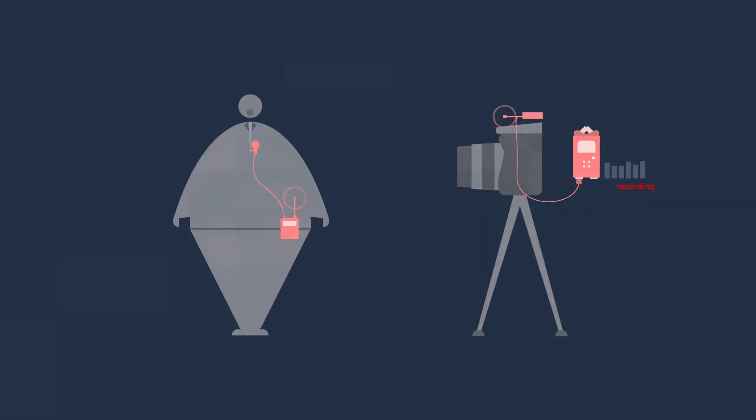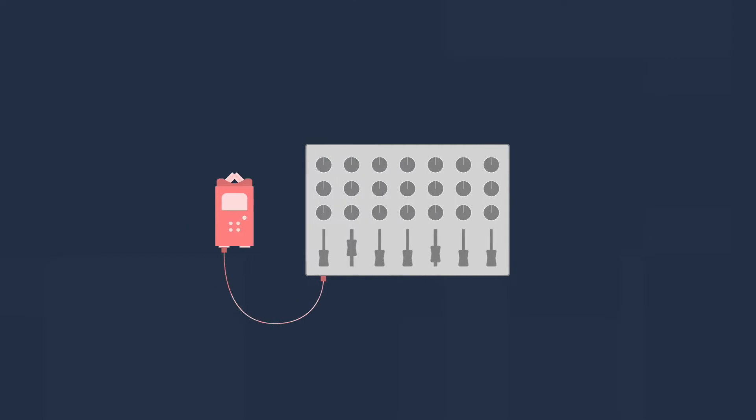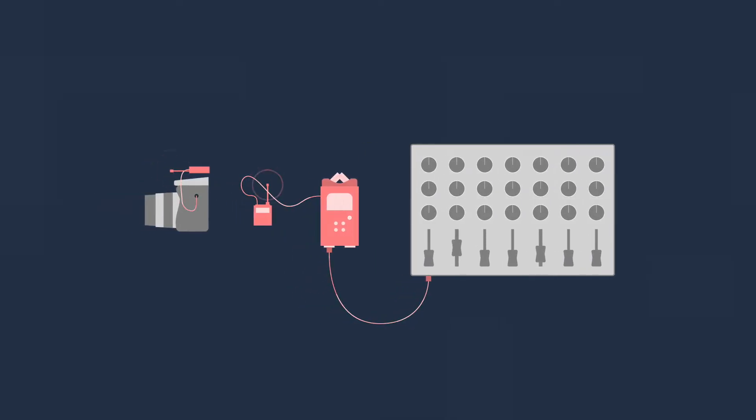You can check out our H4n video to see how the chain goes past that. Another setup we use that we came up with on the fly is getting audio from a soundboard. Sometimes we do event coverage and there are sound mixers running a mixing board who give us a feed. We run that feed into the Zoom H4n, and out of the H4n we send the signal to the transmitter, put the receiver on the camera, and get wireless audio from the soundboard. For smaller productions or quicker turnaround times, sometimes we run the receiver directly into the camera.